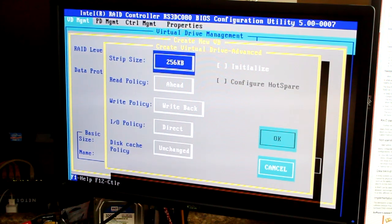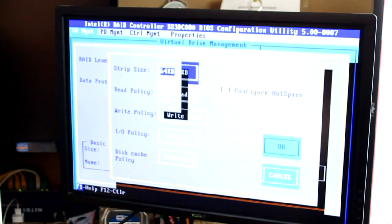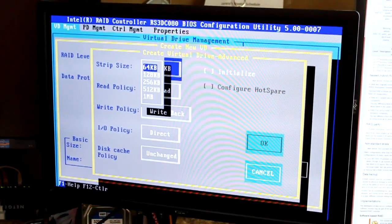Your stripe size depends on what you do. If you're writing a lot of big files — like video editing with large video files — you'll want to use a bigger stripe. If you're doing a lot of small stuff or you're not sure, a smaller stripe size is better. The safe bet is 64K, which is the default on most controllers — it puts you in the middle so performance is really good regardless of file size. On this setup we'll use 64K, which is the minimum here; it actually goes all the way up to 1 MB on this controller.